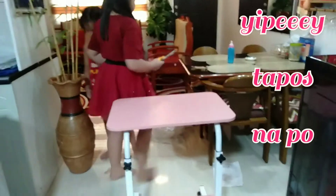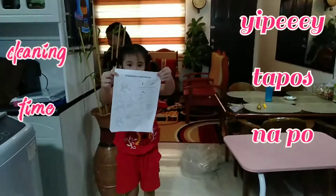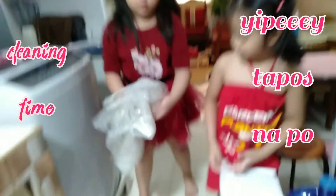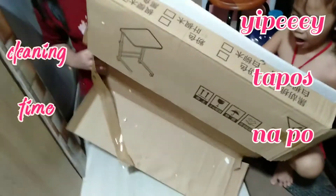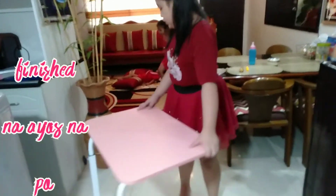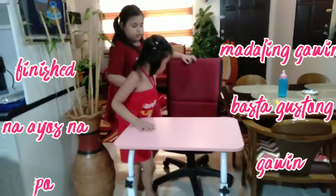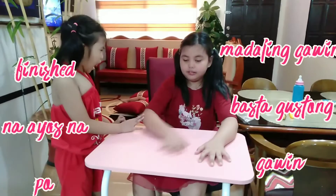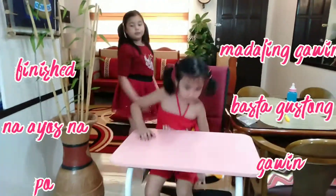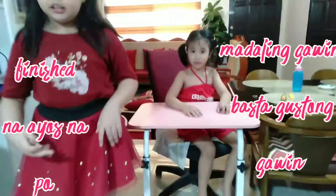Lilipit na po namin lahat ng tawang. Okay. Ito na po, lawan na po siya. Isak po lang siya. Tapos nalititan po namin lahat ng mga kalat namin. So pwede po natin pang kalitin siya sa online, sa mga modules, sa mga foods.